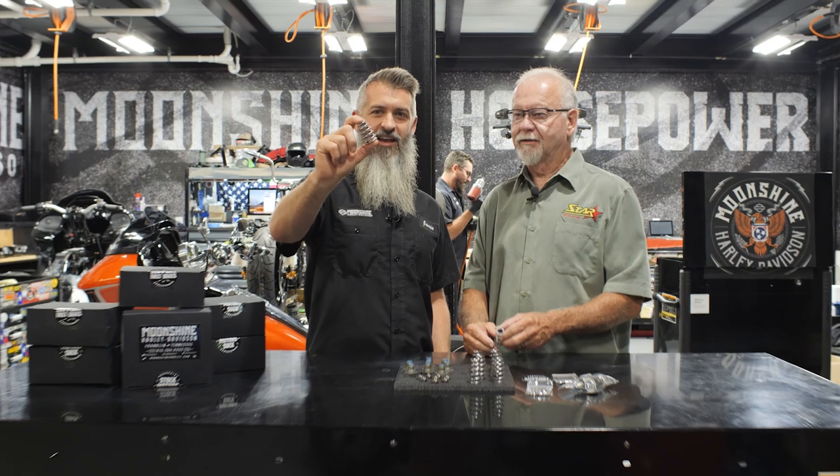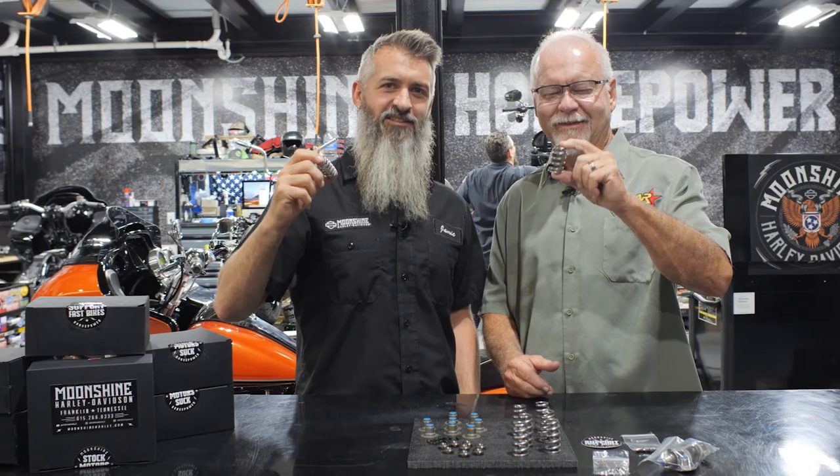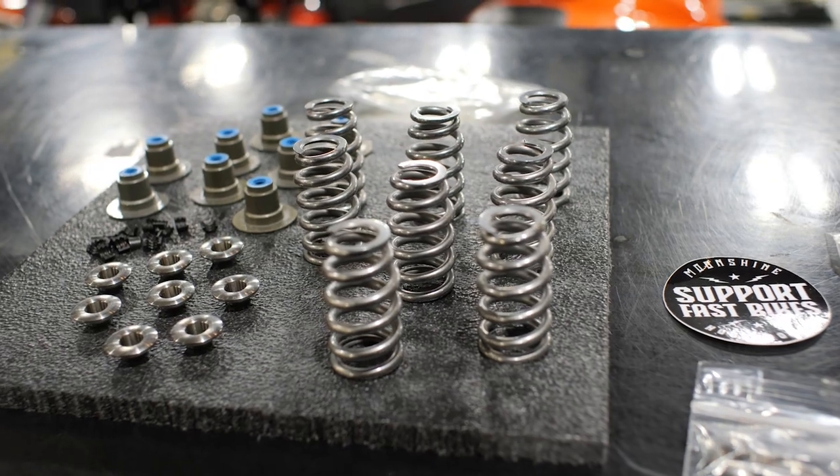Check that guy out — brand new M8 valve spring. And look who's with me: the man, the myth, the legend, George Bryce of Star Racing, right here to go over the new spring kits that Moonshine Harley Horsepower and Star Racing have.